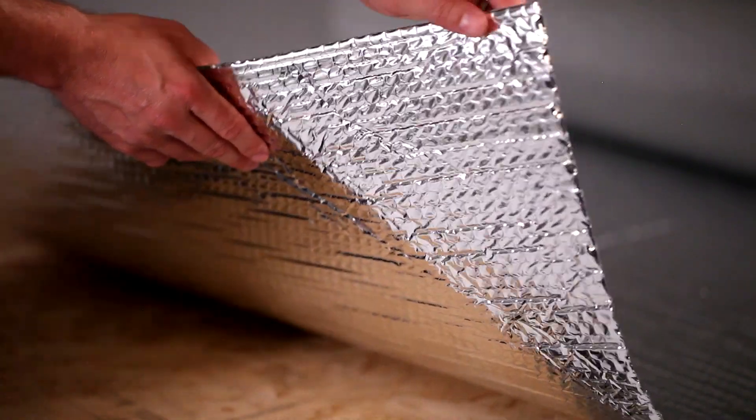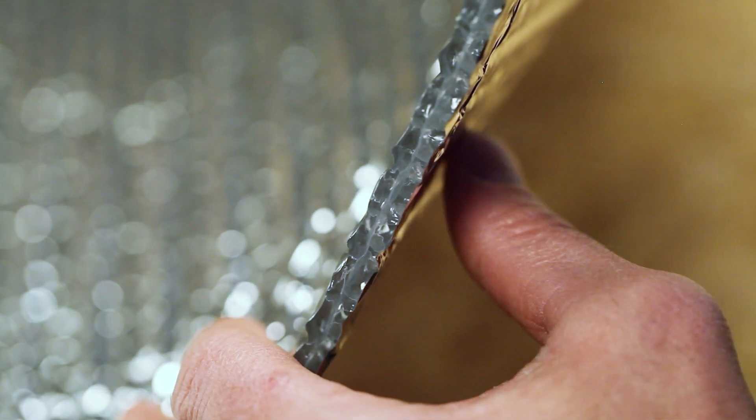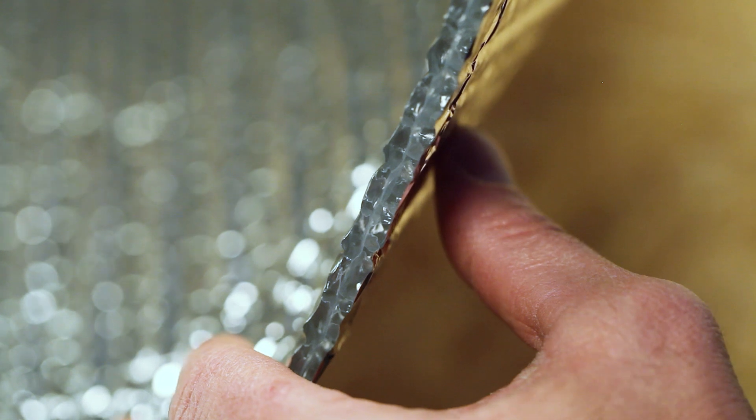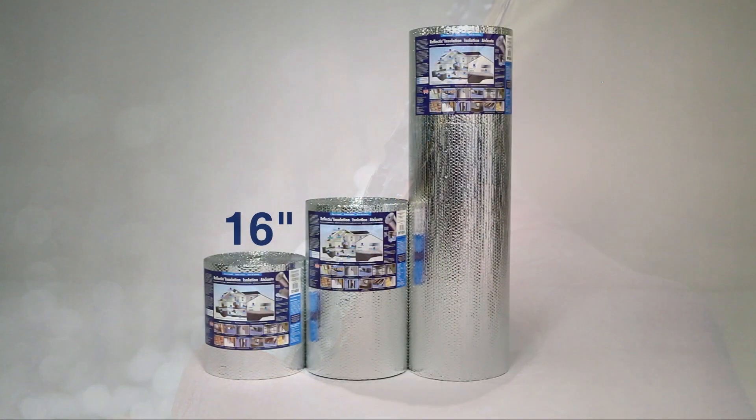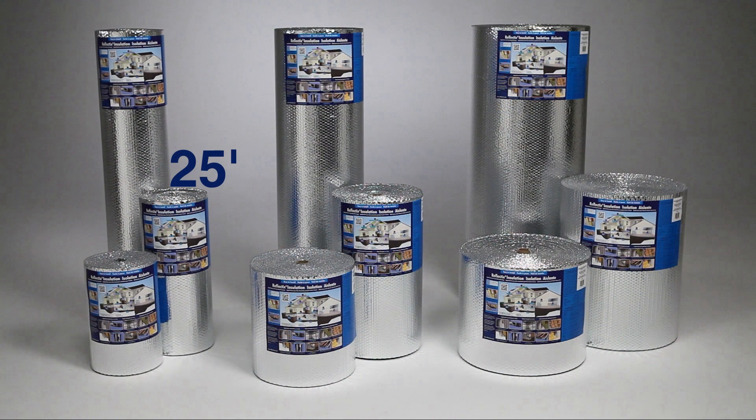The featured product is a double sided 94% plus reflective film enclosing two layers of heavy gauge polyethylene bubbles. This double reflective bubble insulation is offered in 16, 24, and 48 inch widths by 25, 50, and 100 foot lengths.